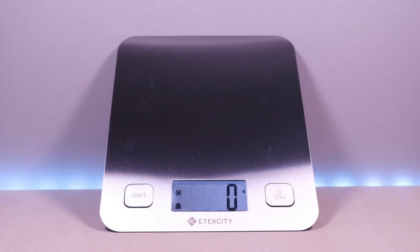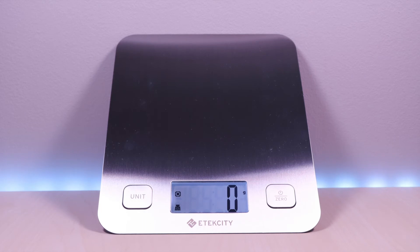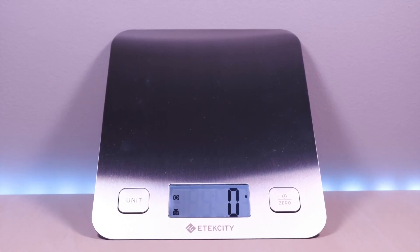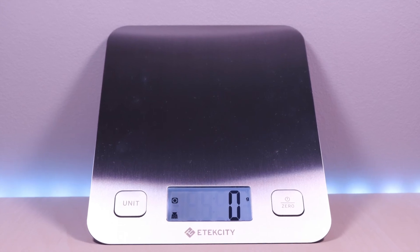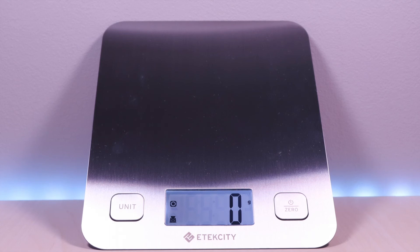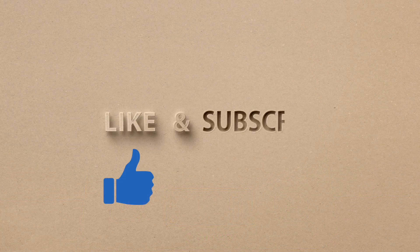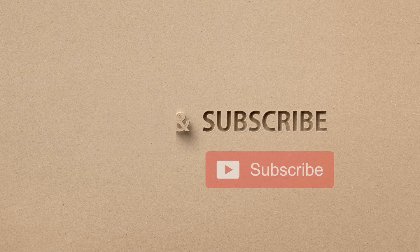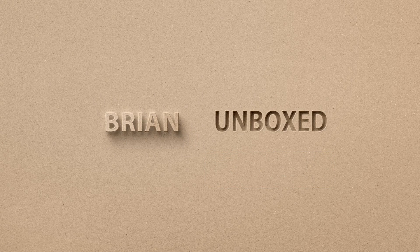The E-Tech City Digital Kitchen Scale — very inexpensive with a sleek modern look. The only thing I noticed is that with the stainless steel surface you can see scratches easily, but other than that it functions well and does the job. If you like my video go ahead and hit that like button, and if you haven't subscribed yet, hit that subscribe button as well. Until next time, this is Brian Unboxed. Take care everyone.